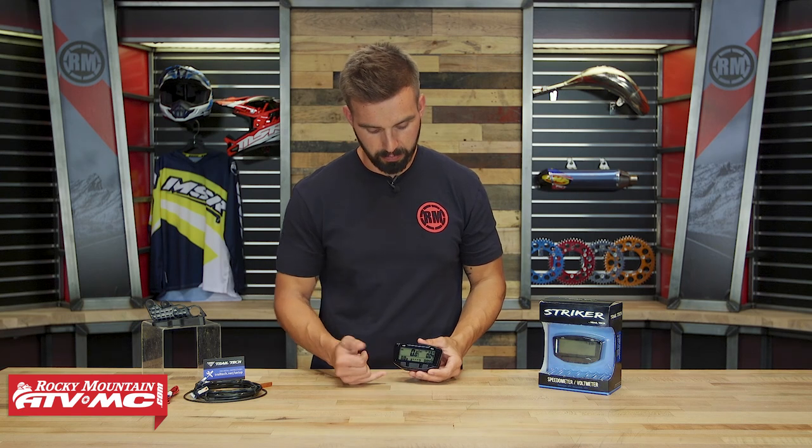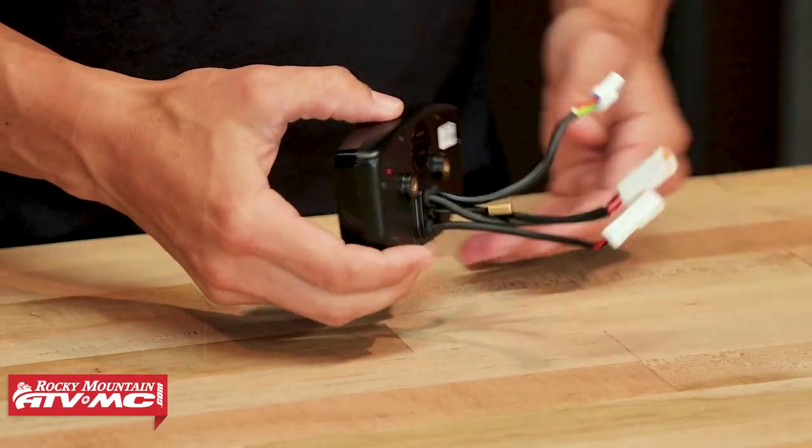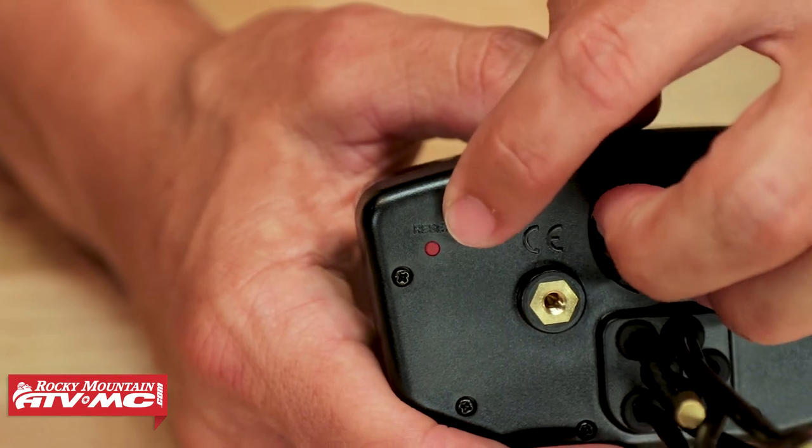You're going to have three buttons on the front: your mode button, which will turn it on and change the modes — we'll show you that in just a moment — and your up and down arrows. If we flip it around and look at the back, you've got this little red button, which is your reset button. Going along with your trip data, there are certain things you might want to reset, and to do that you just use that red button.